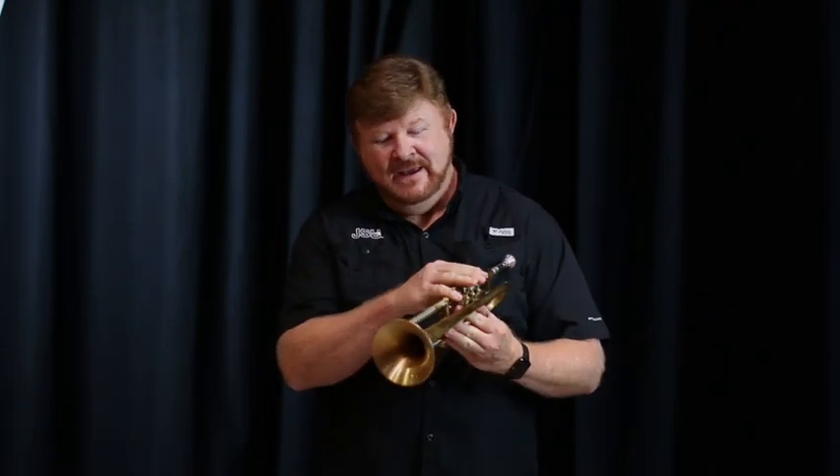I bet many of you already know the name of this instrument. This is the trumpet. The trumpet can play jazz, it plays classical, and also in the marching band these players usually play the very high notes. Hi, I'm Caleb McDonald and I will be playing Fly Me to the Moon.